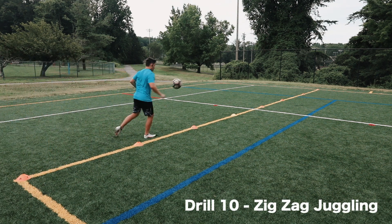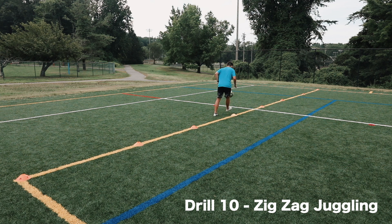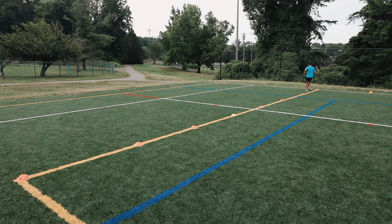Drill number ten: zigzag juggling. This is a progression from drill number nine, requiring even more focus and being a bit more difficult. You can spread out as many cones as you want and mix and match the distances. Give this a try.